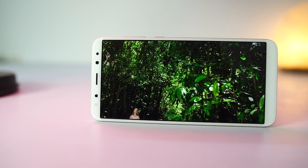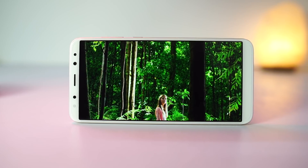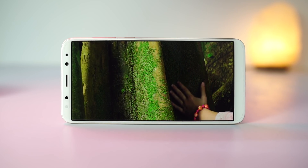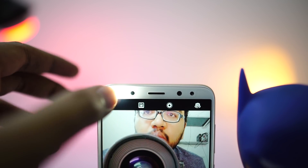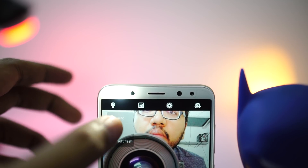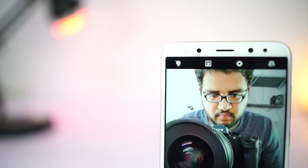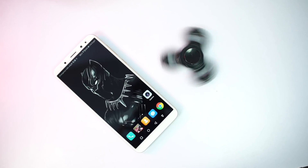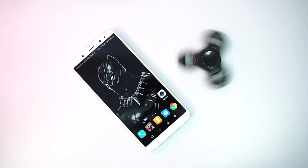So unless you drop the phone on its face, it's pretty safe. On the front, we have a 5.9-inch IPS display with Full HD Plus resolution in an 18:9 aspect ratio, just like the S8 and the LG G6. Above the display, we have the soft flash, proximity and ambient sensors, notification LED, earpiece, and dual front-facing cameras. Below the display, it's completely plain — we don't have capacitive buttons; instead we have to use the on-screen buttons.